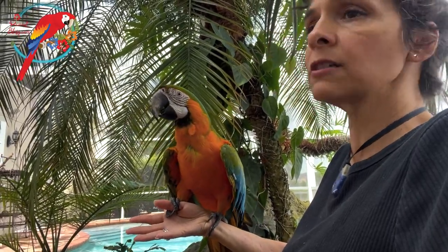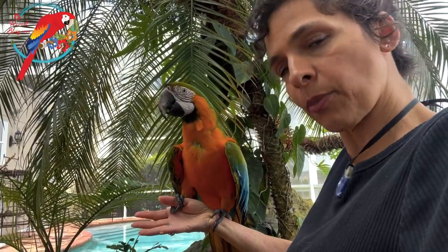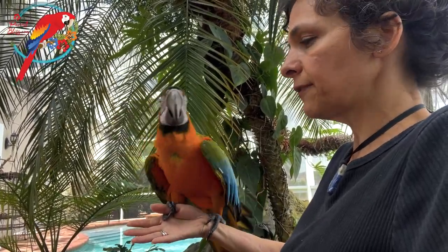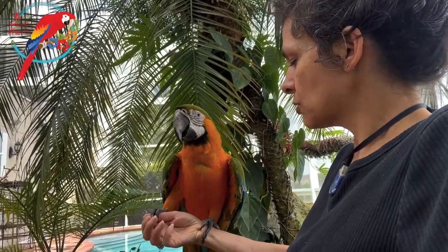You have a wood perch, I'm sure, because you want a blissful bond with your parrots. You know that your parrot is not going to be blissed out if their feet hurt — they're going to be unhappy. So you have a wood perch, and no doubt you want to clean it.